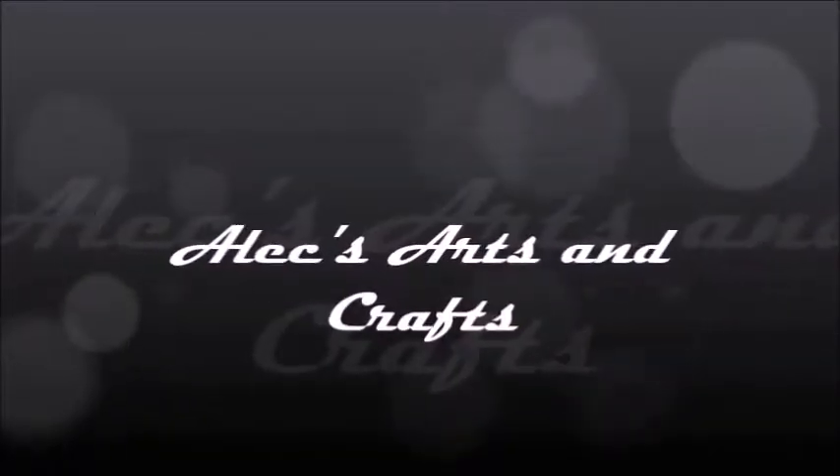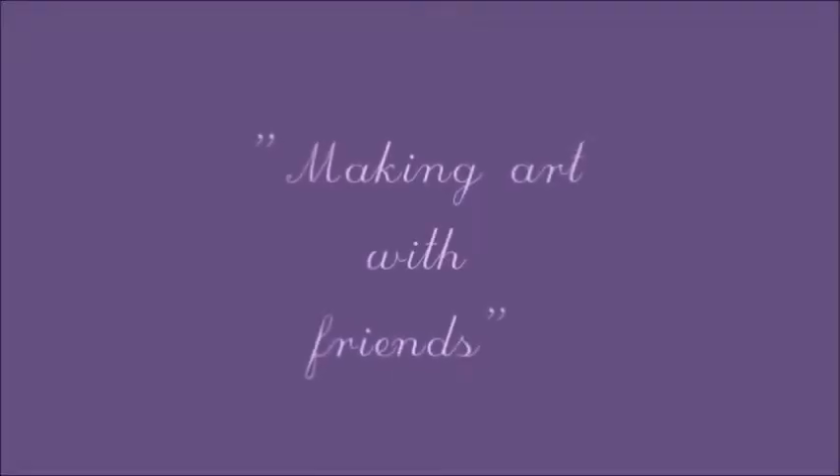Hello and welcome to the next installment of Alec's Arts and Crafts — making art with friends. This is episode 439.